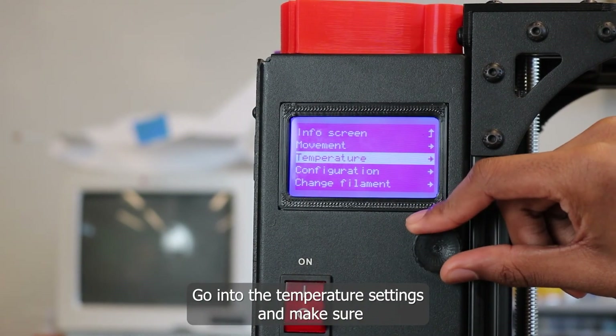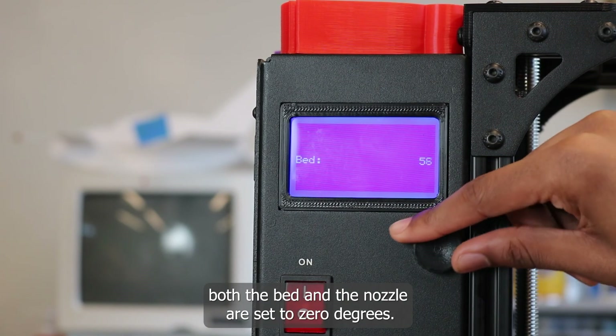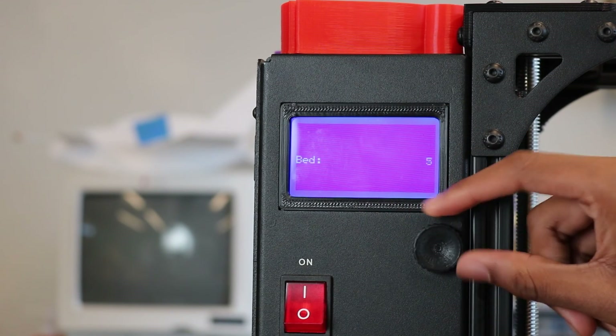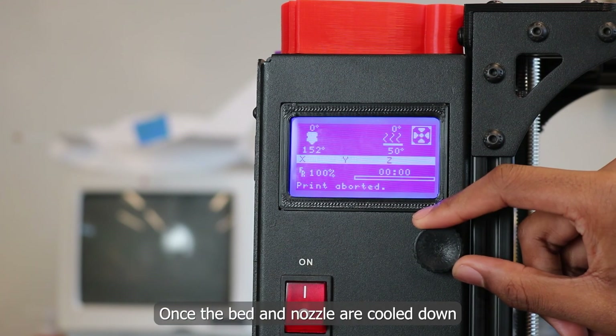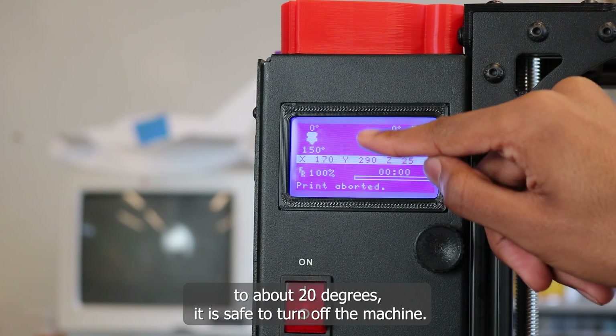Go into the temperature settings and make sure both the bed and the nozzle are set to 0 degrees. Once the bed and nozzle are cooled down to about 20 degrees, it is safe to turn off the machine.